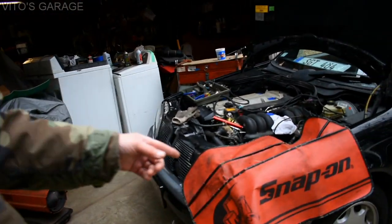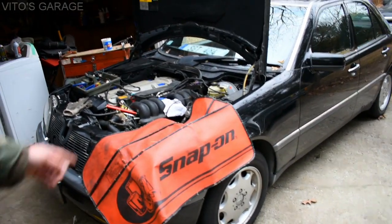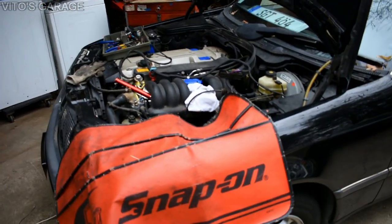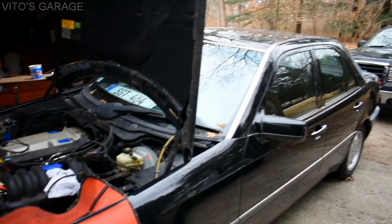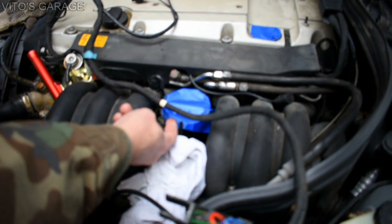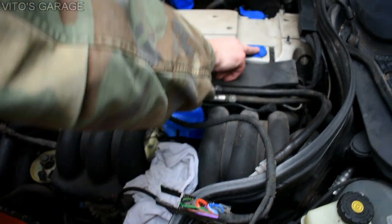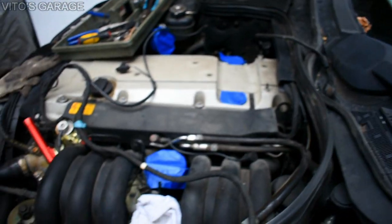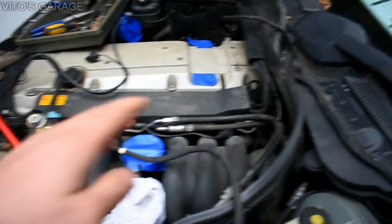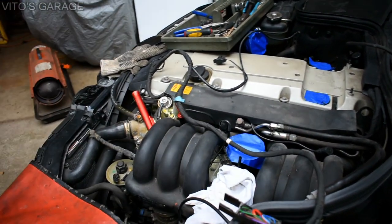Warren says he bought the fender protector when he was 16, and he's 60 now — so that thing is really old, but it's so cool. I need to learn from Warren and buy some fender liners. The body was left on, but he had to take the valve cover off for access to the connector, which is part of the lower harness, and he sealed everything up. It's like when you work on old race cars — you can't have anything falling down in there. When you mark everything and seal it up, that's pretty cool.